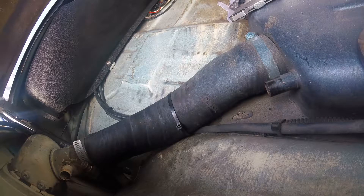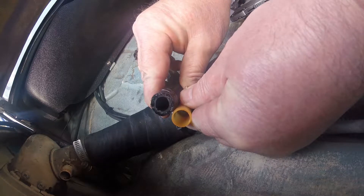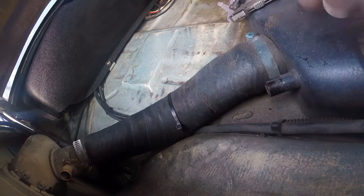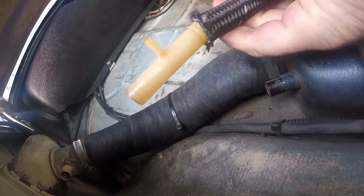So I went over to Lowe's to get some new vent line. 15mm should be easy, right? Nope. He had this reinforced half-inch stuff that was way too small, and because it's steel reinforced, I couldn't stretch it over the nipple at all. So as you can see here, it was just a no-go.